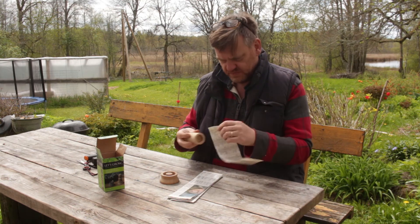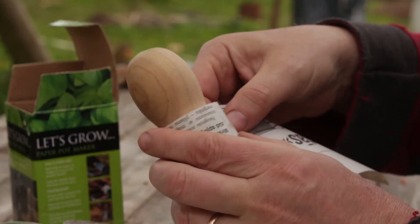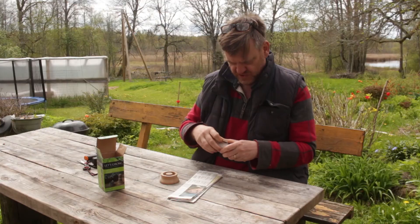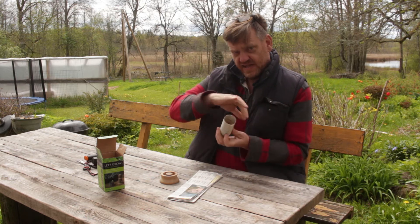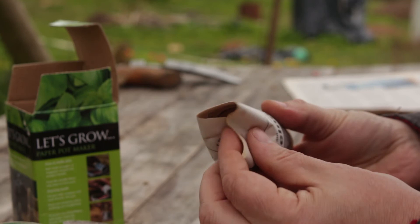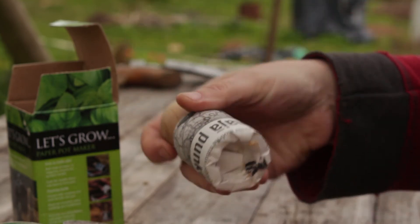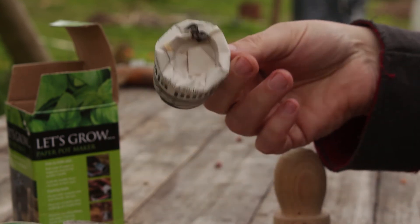So take the strip and roll it around the maker — not too tight, because if it's too tight it's really difficult to get off. Depending on whether you're left-handed or right-handed you'll find which way is easier. Then I just scrunch it in like that, twist, and it just pulls off like that. And that's one paper pot made — very easy.